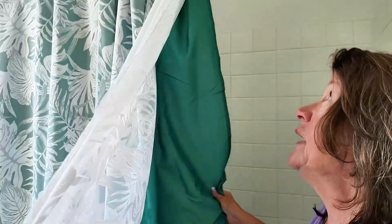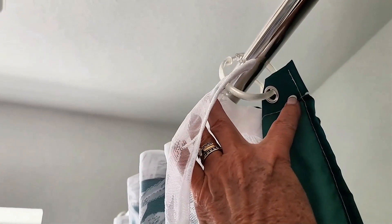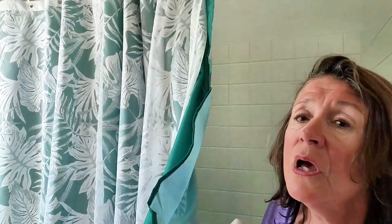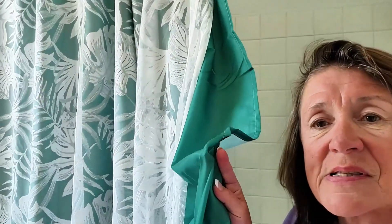The shower curtain features a unique, detachable, double-layer design. Unlike those snap-on fabric liners, this one can be completely separated, making it incredibly easy to clean or even replace. So if you're going to redecorate your bathroom and you don't want green anymore, you can get just the actual shower curtain itself, or the liner itself.